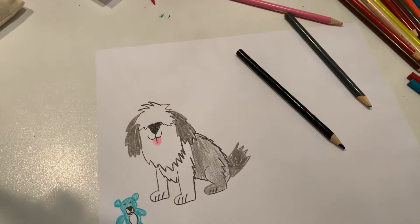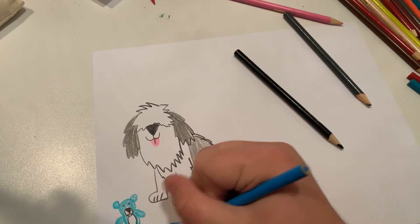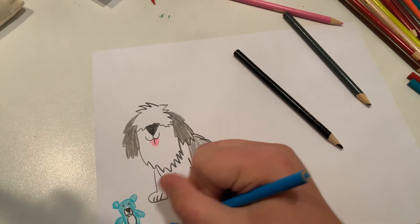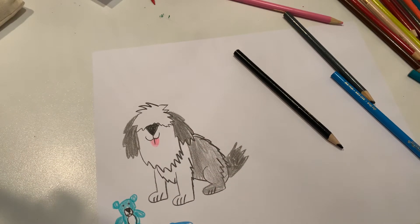And before the video ends, let's make him a little water bowl. And let's make his water bowl red.